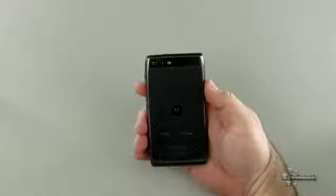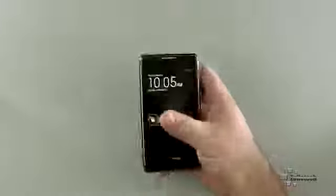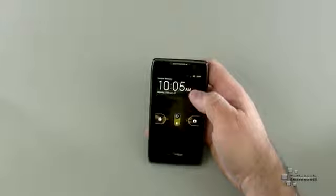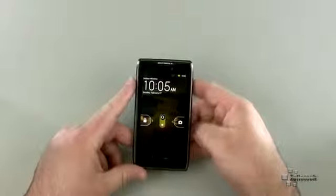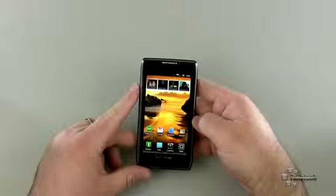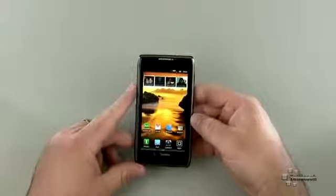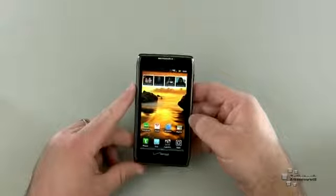On the back we have an 8 megapixel camera that records in 1080p or 720p, and on the front we have a forward-facing 1.3 megapixel camera. It does run Android 2.3 Gingerbread, which I really don't get. I don't know why people are still releasing phones with the old version of Android — maybe their version isn't ready yet, but I think it's a little bit ridiculous that they haven't put Android 4.0 Ice Cream Sandwich on there.